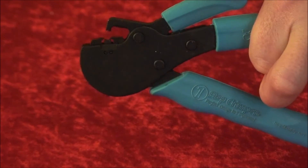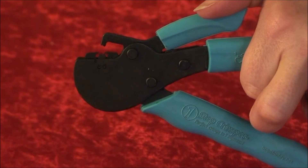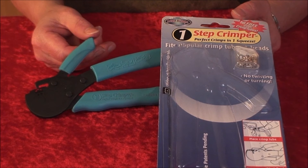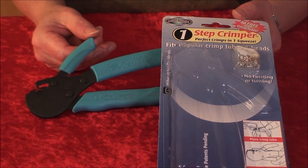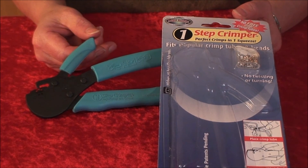Once the tool has been conditioned and the jaw opens when you press the small handle on the very top, you will not need to repeat these steps. The tutorial video on how to use the One-Step Crimper is also available on this website. The One-Step Crimper — a precision tool for your crimping needs.